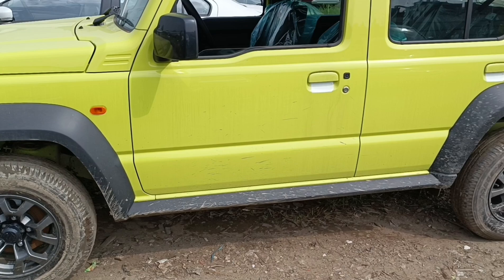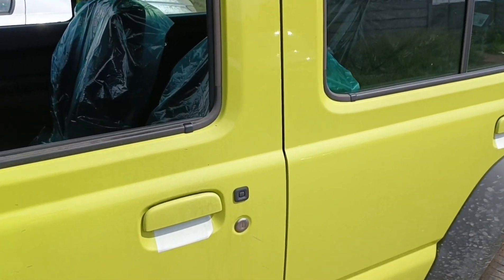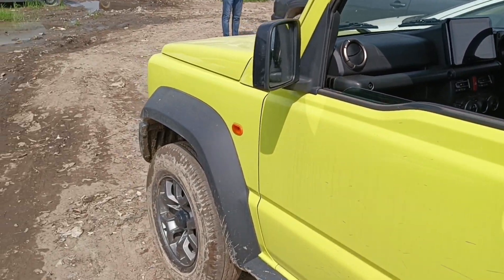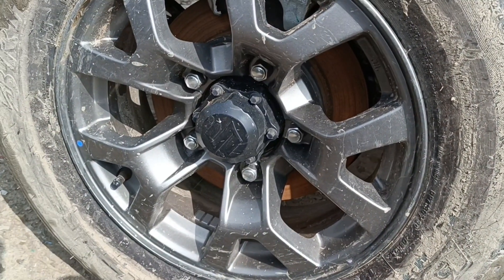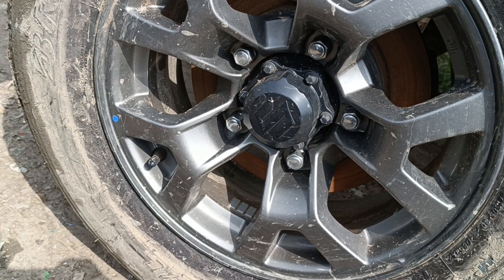The side cladding is very easy. The mirrors are electrically adjustable. You can get alloy wheels with a grey finish. The tire section is 195/80 or R15 range.